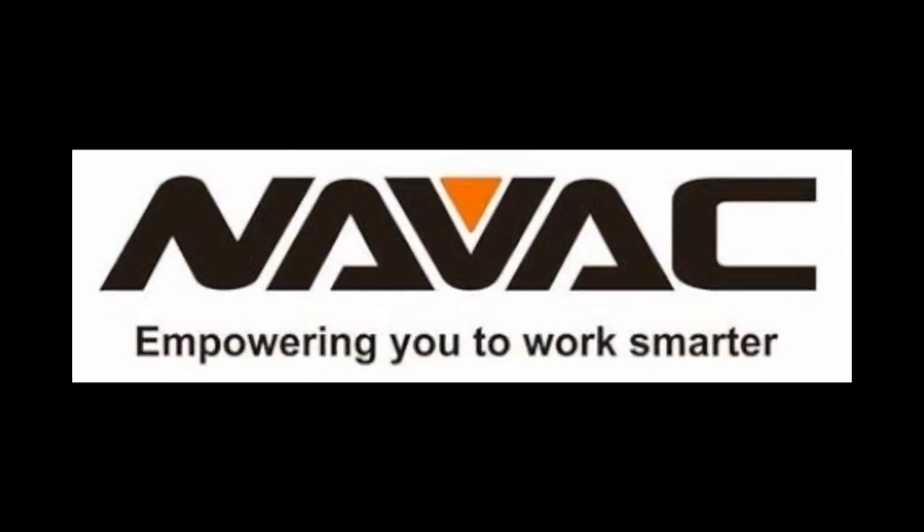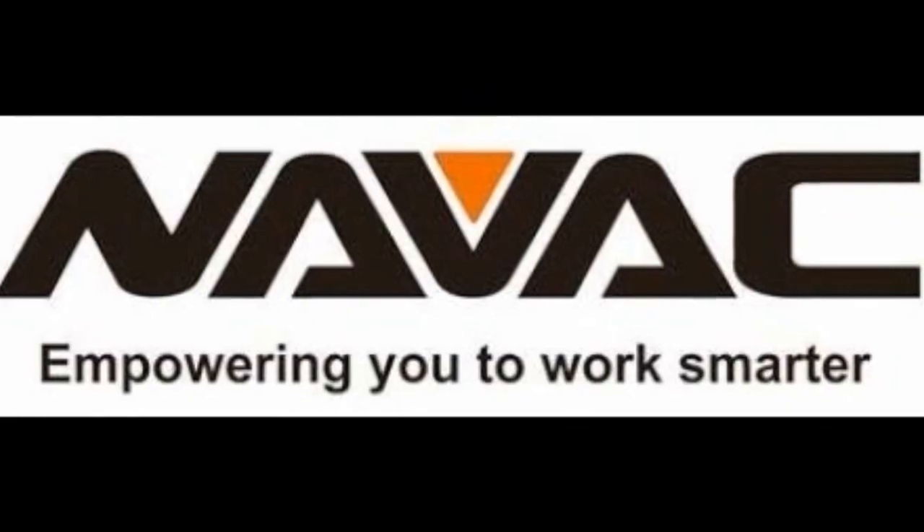Hello, my name is Zach Scioto with the HVAC Shop Talk podcast, and in today's training video I'm going to be talking about some installation practices and facts that a lot of guys might know and some might not know. I'm going to use the install manual for the Bosch IDS 2.0 to highlight some things that might help you level up your install capabilities or widen your HVAC knowledge base. This video is brought to you by NAVAC Tools, empowering you to work smarter. So let's take a look at some slides.